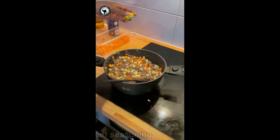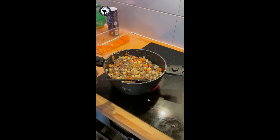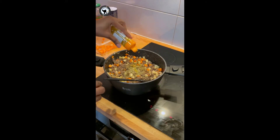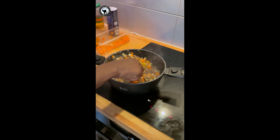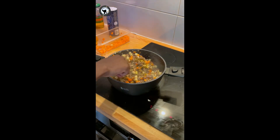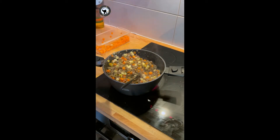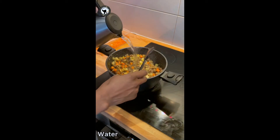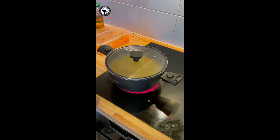I'm going to add in the chopped carrots and potatoes, then add 2 cubes of Maggi beef seasoning. You can season with any kind of seasoning of your choice. I'm adding some minced herbs and some curry powder. You can also add white pepper, black pepper, or habanero pepper — just whatever you want. I'm also going to add in some salt and water, and now it's about to cook.